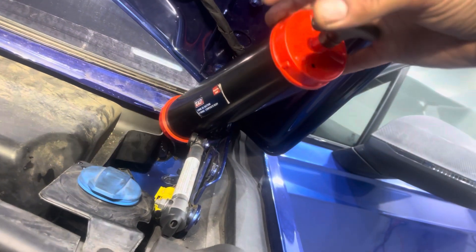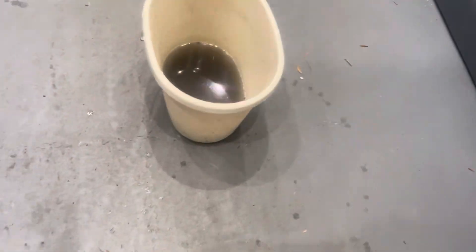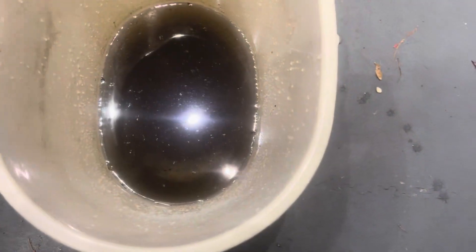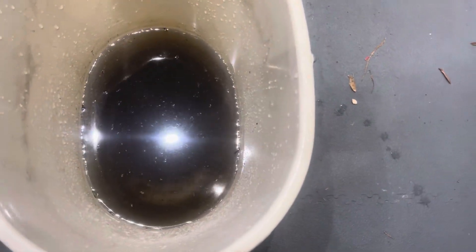Pump it in about an inch and then suck it all out quickly. What you'll find is lots and lots of muck that's in the drains — all this silt has built up over the years.